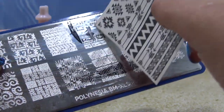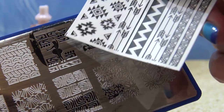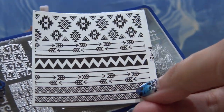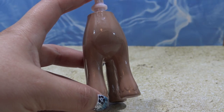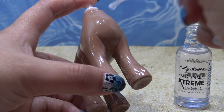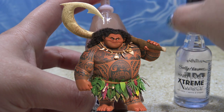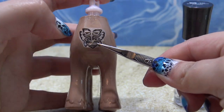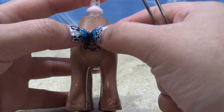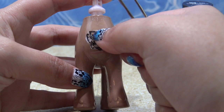Once all the hair is in, it's time to start working on the body — the hardest part. There is so much detail on Maui that I'm not going to freehand it all, so I'm using a combination of nail stamps and nail decals. My nail stamps were a bundle called Polynesia and my nail decals are tribal ones I found online — I'll put links for both in the description. I'm stamping on a miracle mat and then transferring the nail stamps to the pony, which makes it a lot easier to place them all.